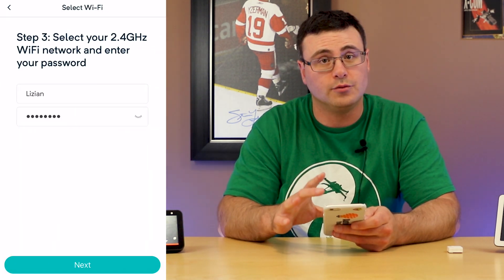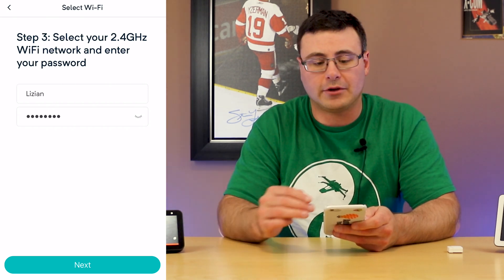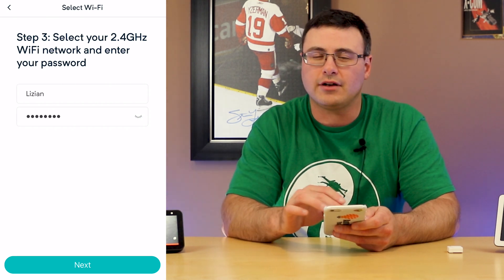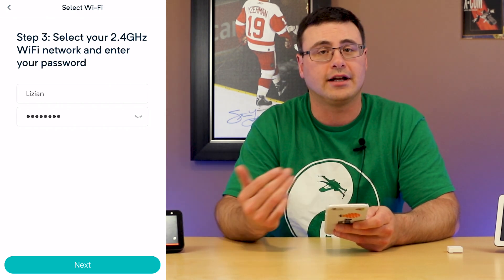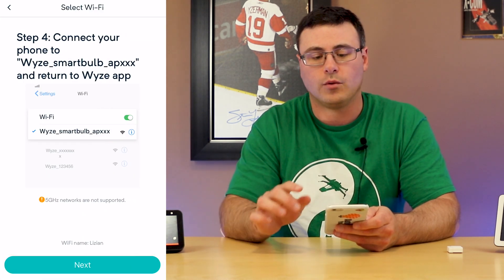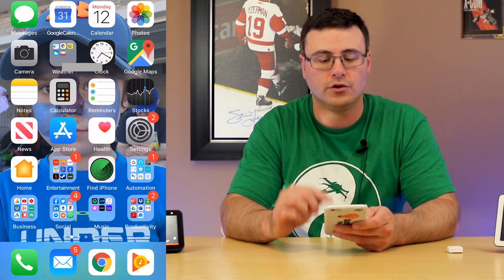This is why you connect to your 2.4GHz Wi-Fi network before going into the application — it pre-fills the network name. You'll probably have to put in your password here. If it's already filled out, you've set up previous products inside the Wyze application. Now they want you to go to your Wi-Fi settings.